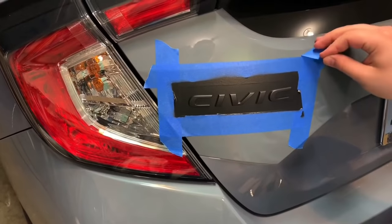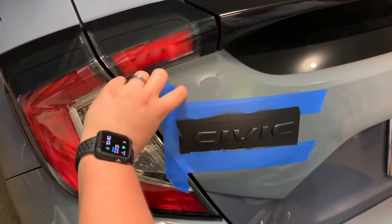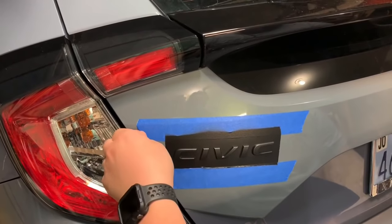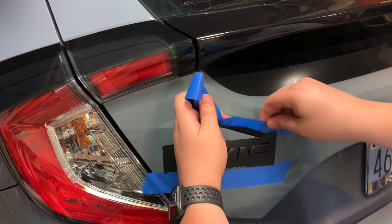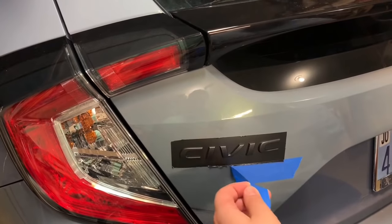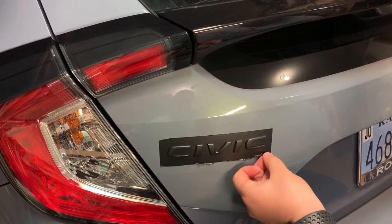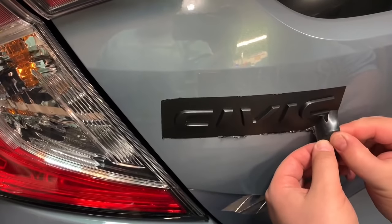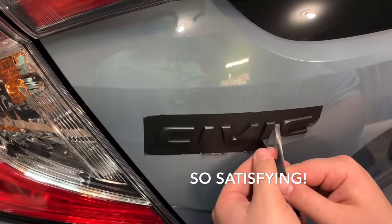Now this final tape is going to start the peel of the final area. Just trying to get it to create an edge that we can start peeling from. There we go.